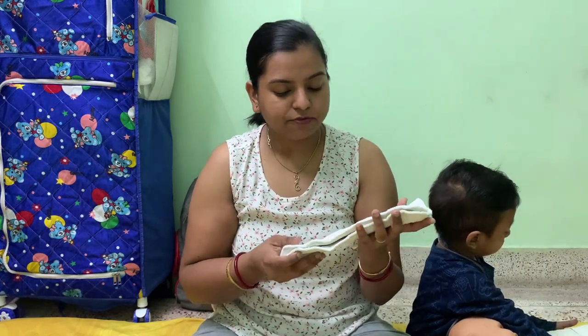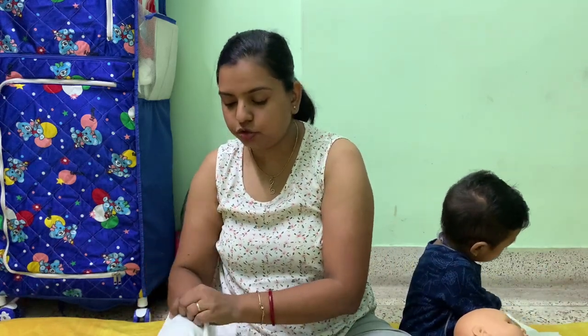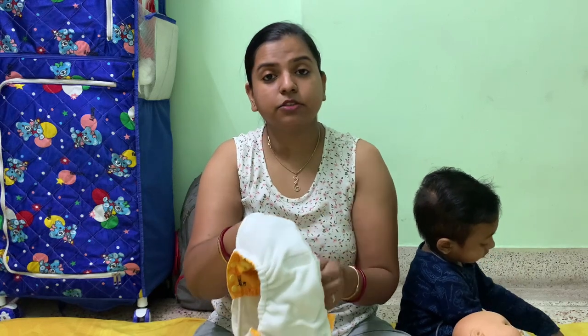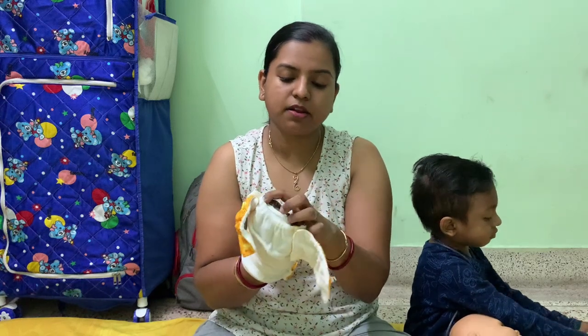His pees are fairly large and the second pee it will leak, so I usually change Neil after one pee with most cloth diapers. For Rishi, he can wear this almost two hours during the day without any problem. Putting the insert inside the pocket is not too bad, though the pocket opening is a little smaller for my hands. The front pocket makes it super easy to slide the insert in.